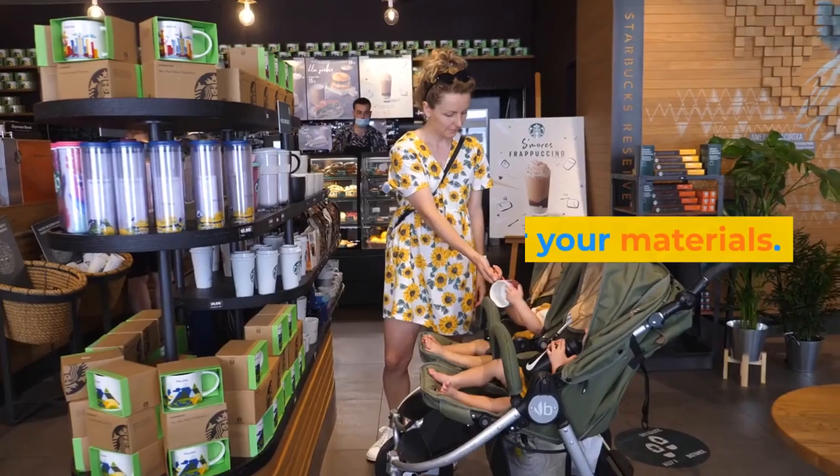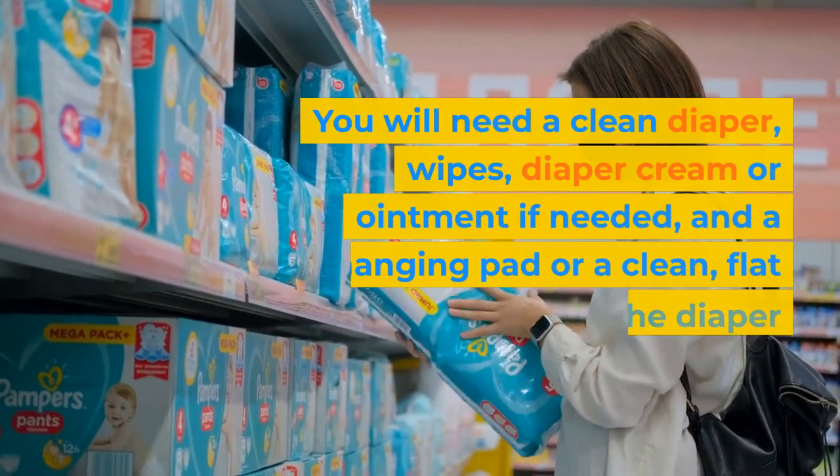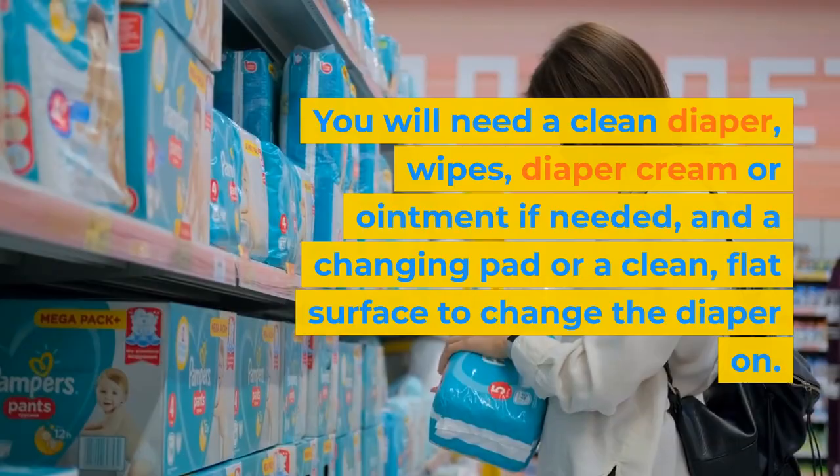Step 1: Gather your materials. You will need a clean diaper, wipes, diaper cream or ointment if needed, and a changing pad or a clean, flat surface to change the diaper on.